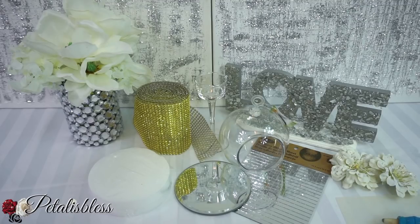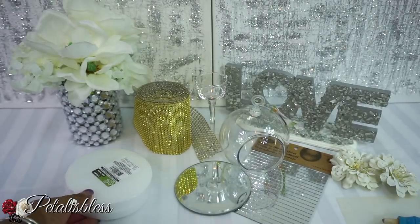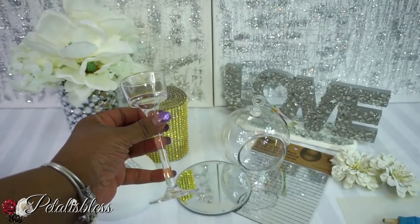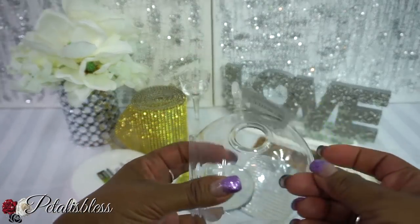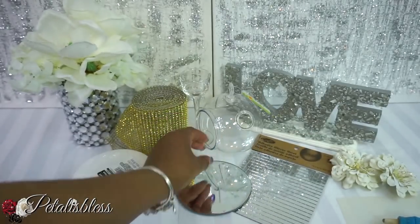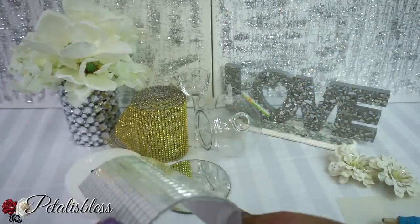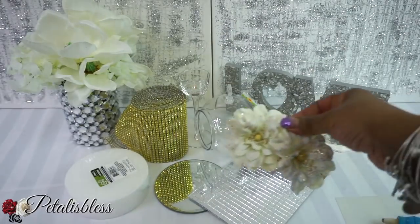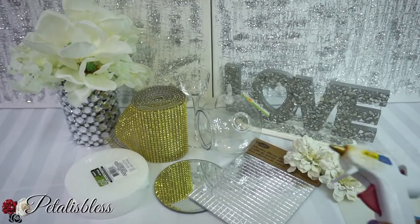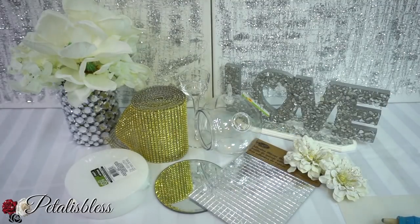We have these round foams from Dollar Tree — they come in a pack. We have our gold bling wrap from Totally Dazzled, a candle holder from Dollar Tree, a plastic terrarium, round mirrors from Dollar Tree, square mirrored pieces from Dollarama or Amazon, some flowers I had from before, E6000 glue, a glue gun, and scissors.